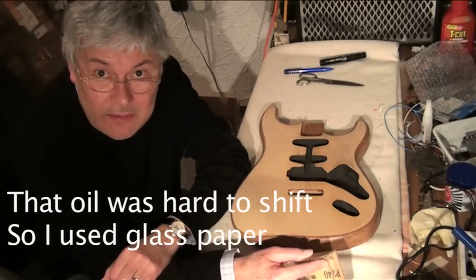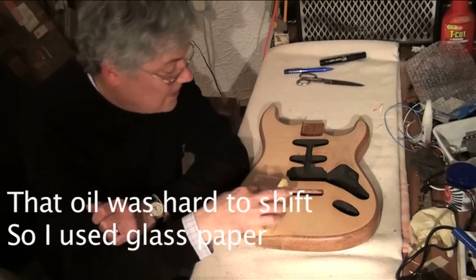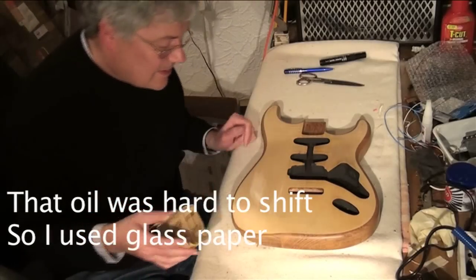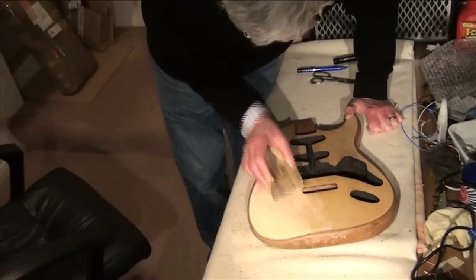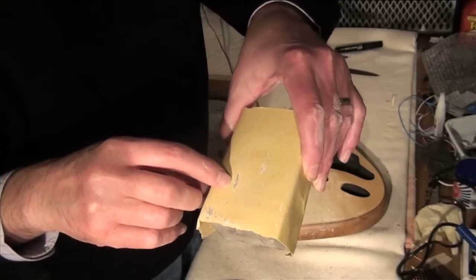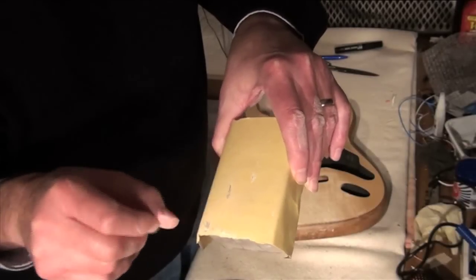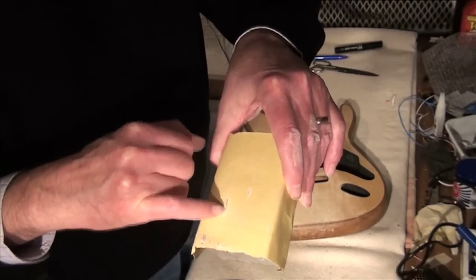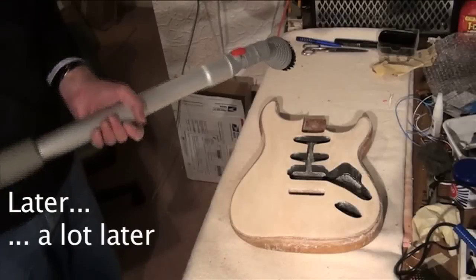I'm going to use 240 grade glass paper to sand down the surface of the wood. 240 isn't by any means the finest grade but it's not excessively rough either. There are corns starting to build up on the abrasive paper, which indicates to me it's not just pure wood I'm sanding off — it's actually oil as well, because you wouldn't expect to get these sort of hard build-ups unless there's something other than pure wood underneath the sander.